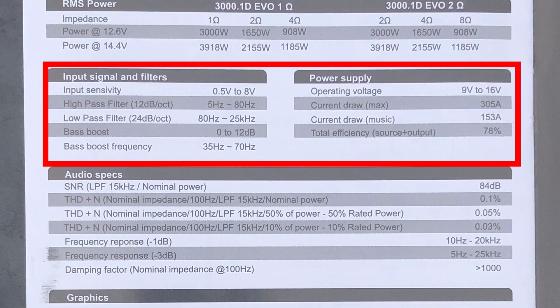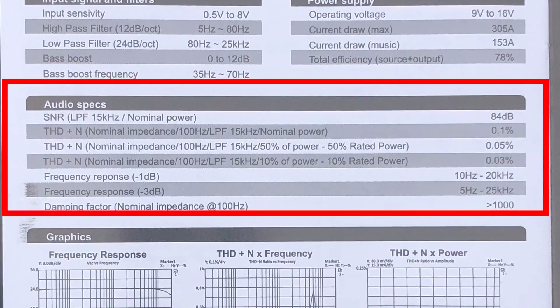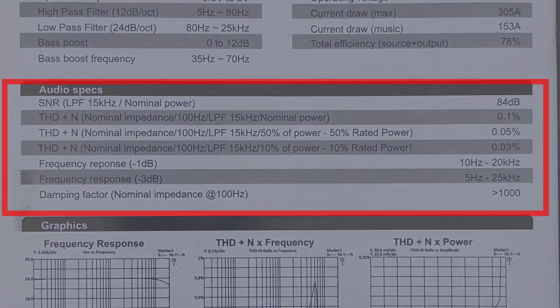Here are some of the ratings: sensitivity, operating voltage, current draw, efficiency, things like that. It doesn't really tell the frequency on which these are tested, except here it says 100 Hertz. The signal-to-noise ratio is not very good, but the damping factor is actually pretty good. We'll use our ears to determine if that really means anything on the subwoofer test.